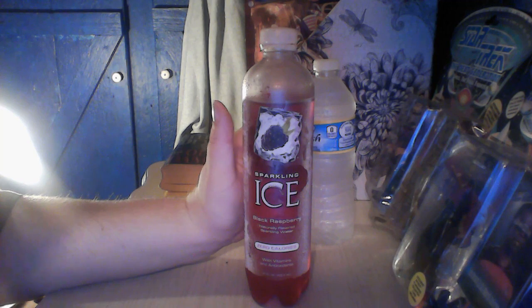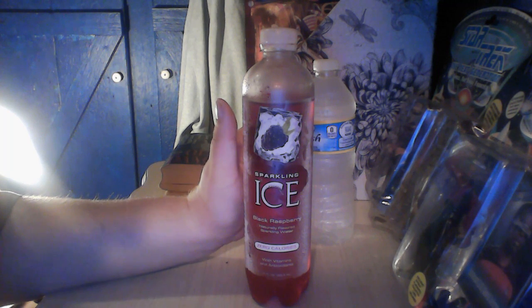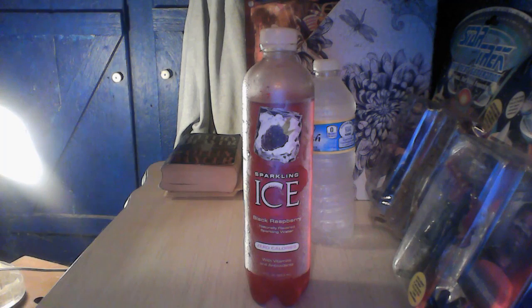I'm probably going to give it about a five. It just really wasn't all that good. That's probably the lowest I think I've ever really given a product. So that's my review of Sparkling Ice black raspberry flavor. Until next time, goodbye.